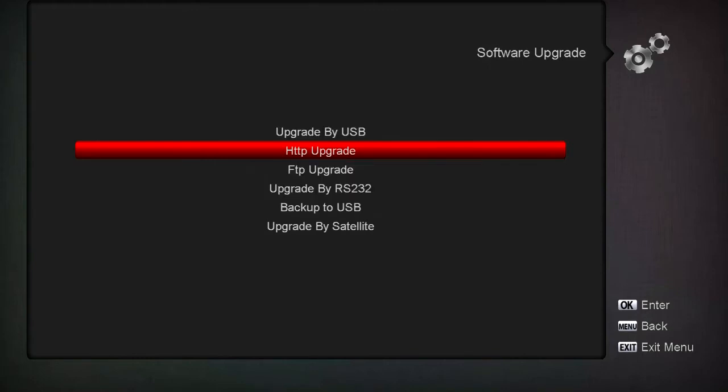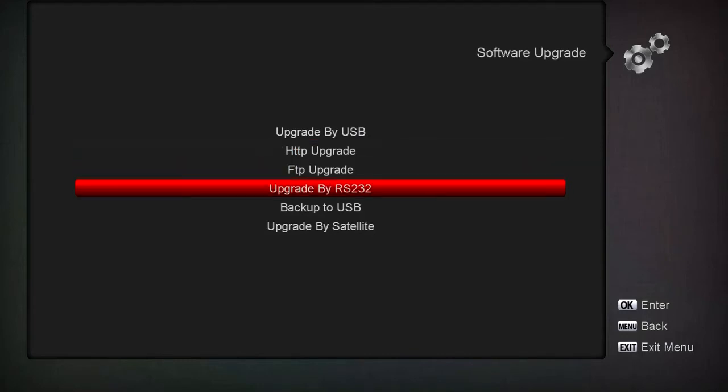I just plugged in a USB thumb drive. Now there you go - it's available. It could be a thumb drive or an externally powered external hard drive. If you're going to be recording and using an external hard drive for that, you can use the same drive for backups. Let's go to Backup to USB.